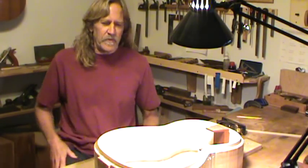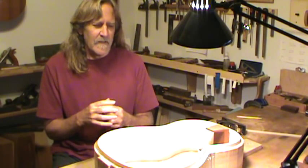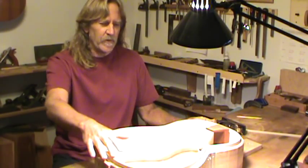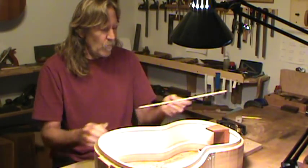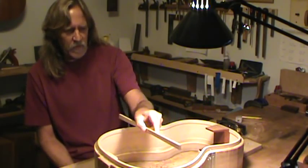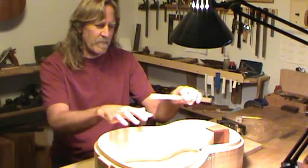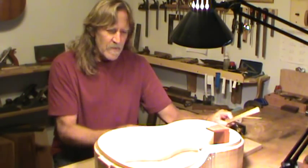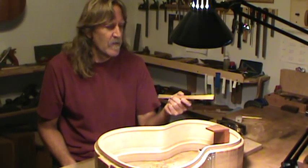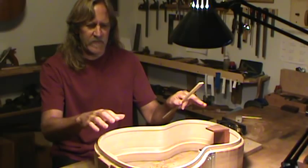A lot of systems use a spherical shape for the back — a lot of steel string makers and quite a few classical makers do this as well. I don't like the look or the feel of a large spherical radius; to me it's too much of a bowl. I have a fixed radius across here because that's what the back braces are shaped to, but the radius in the other direction is quite a bit larger, so it's asymmetrical — a compound curve, but not an accurate section of a sphere. This system necessitates doing a lot of hand shaping and developing an eye for when the curves are fair.